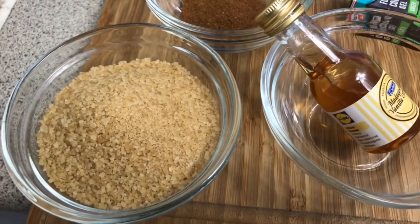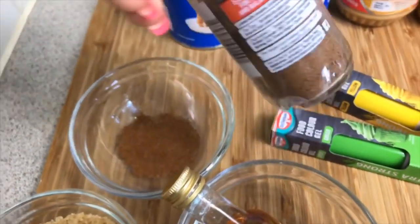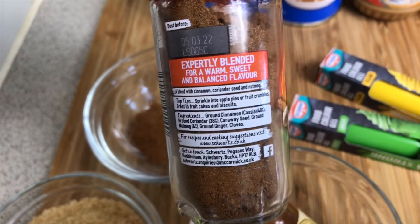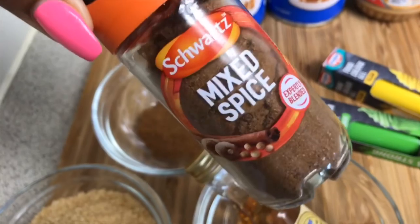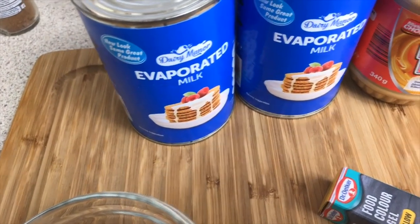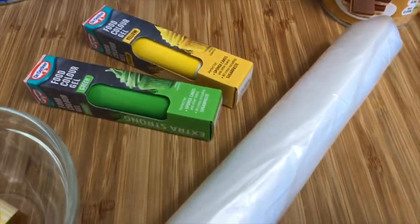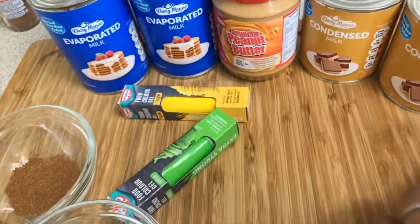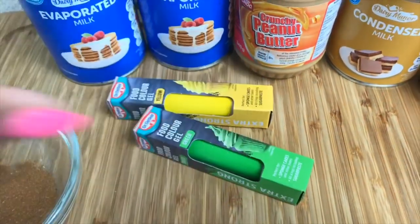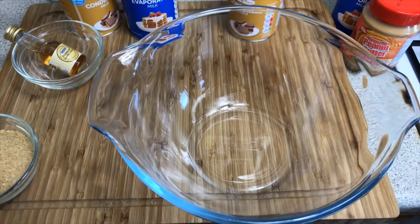Just to give you a bit of an ingredient breakdown: you're gonna need about a cup of sugar, some mixed spice — which consists of cinnamon, coriander seed, nutmeg, ginger, and cloves — some evaporated milk, peanut butter, condensed milk, bags for tying up, and last but not least some food coloring, which is optional.